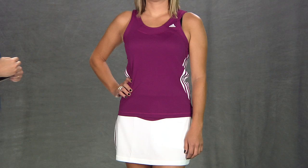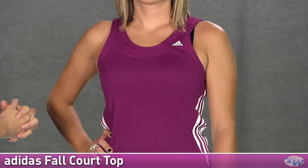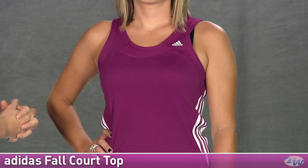In our first outfit for today we have Paige, and on top she's wearing the fall court top. It's a nice ultra beauty color but it's also available in black. It's a scoop neck with some tonal mesh there. It is a looser fitting top so it does not have a built-in shelf bra. We have the Adidas logo there on the chest, and on the side there's satin ribbons in the three stripes.